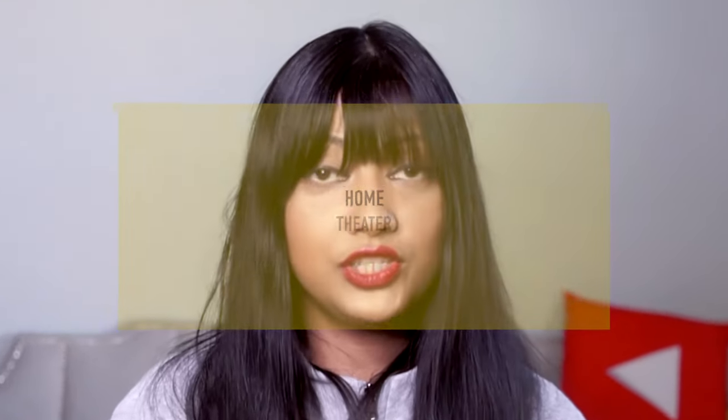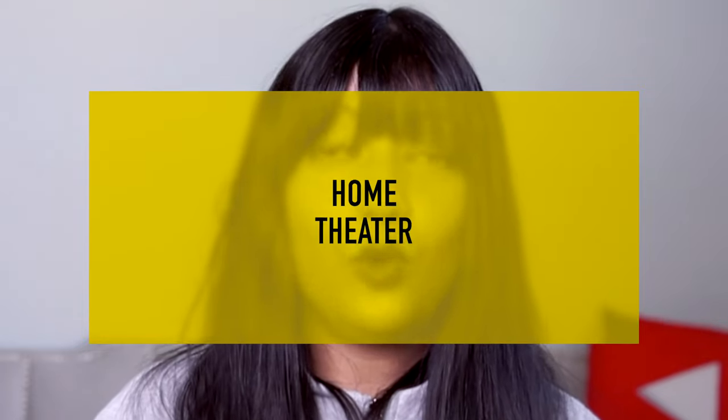Hi my Jewish family, welcome back to my channel! Today I'm going to decorate our home theater room — it's technically a loft, but I turned it into a home theater and I'm going to show you how I did it.